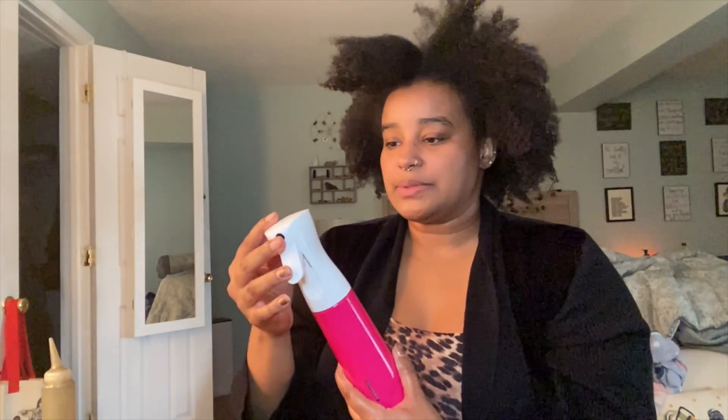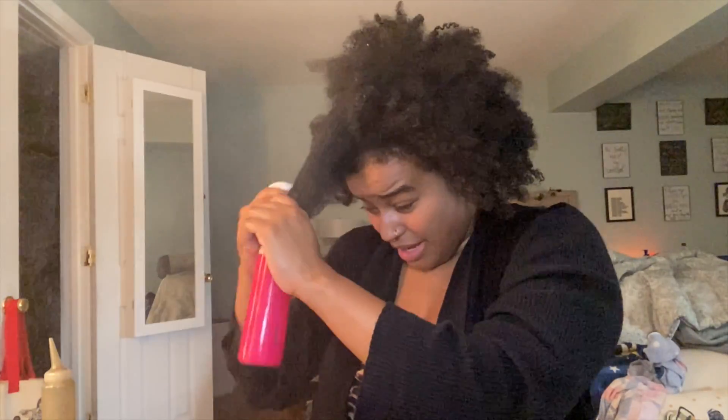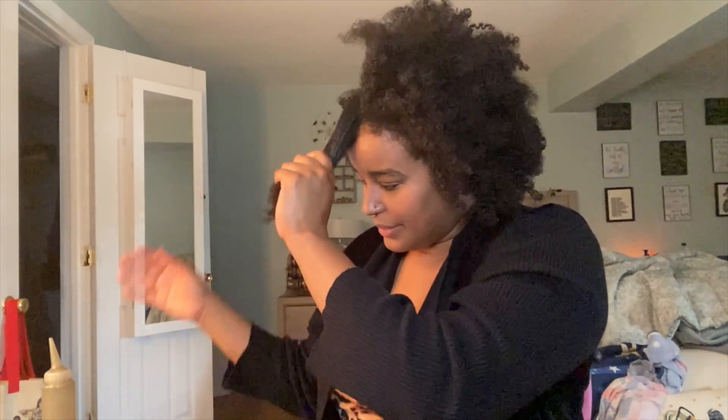Now that I have my section, I have a little spray bottle. I normally like to use a mister — so it's like a spray bottle but instead of it coming out as a forced spray, it comes out as a mist. Why? Because I don't want my hair drenched wet. I like to have more control, and I feel like a mister gives me more control. So it comes out as a mist and I make sure my hair is nice and damp.